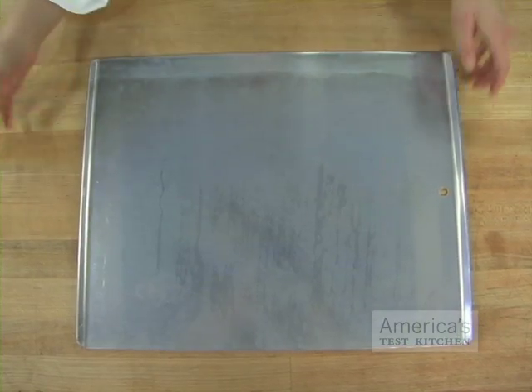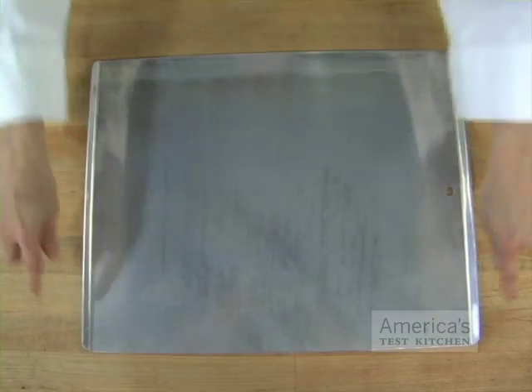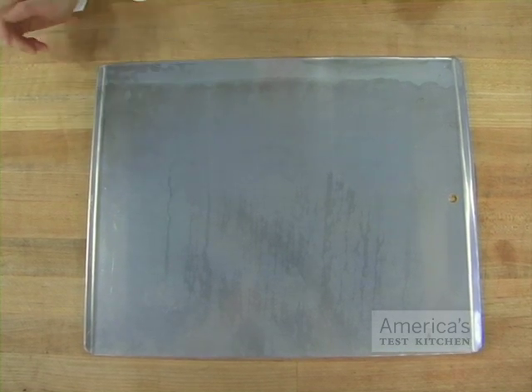Our winning cookie sheet, the Volrath cookie sheet, is roomy and sturdy, sports two handles, and has a light colored finish for perfect browning.